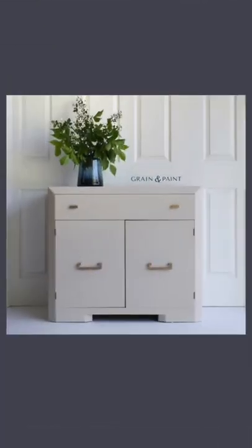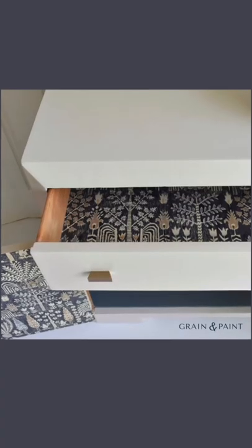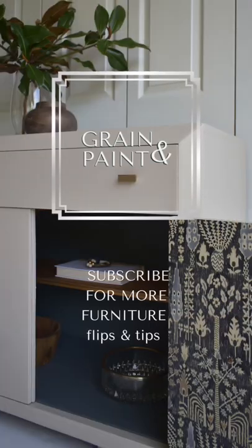It's an absolutely beautiful neutral color and I am so pleased with the result — you can't even see the part where the veneer was missing. Let me know what you think in the comments and be sure to follow me for more furniture flips and tips.